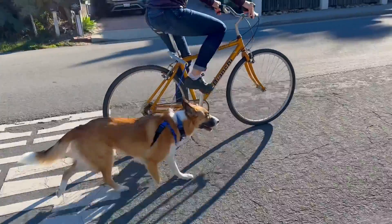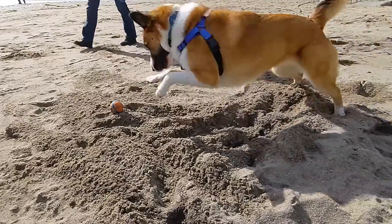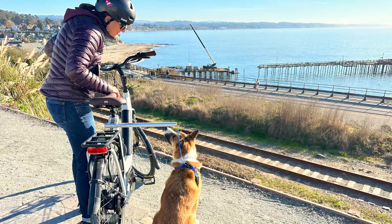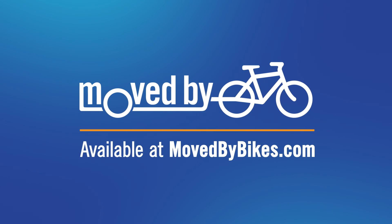The dog runner is our favorite way to get in a quick evening run or to get to our favorite beach, trailhead, or dog park. We love ours, and we know you'll love yours too. Pick one up at your local shop or at movebybikes.com.